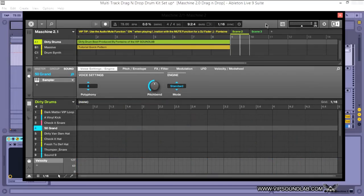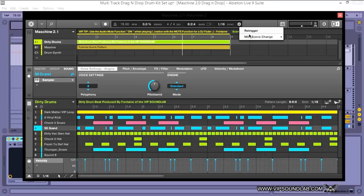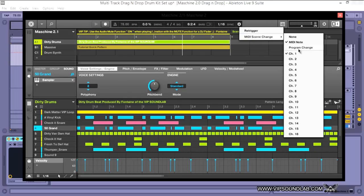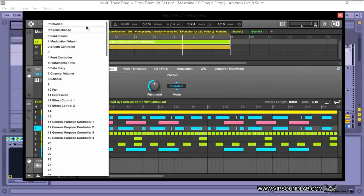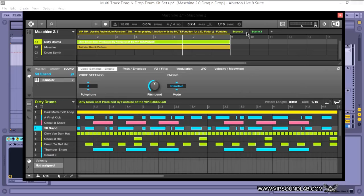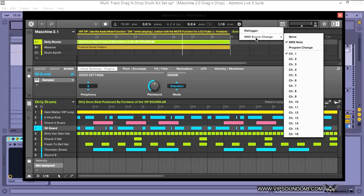You also have your Program Change here now. Before, if you wanted to do a program change you would have to paint it in via effects and things of that nature. It's nice that we have it right here now. The source isn't showing up because I have Maschine open as a virtual instrument inside Ableton Live 9.